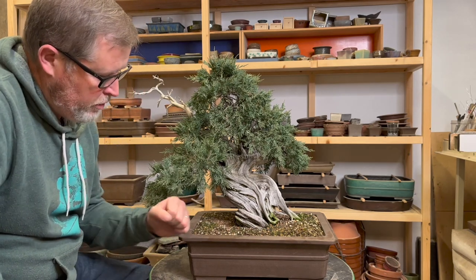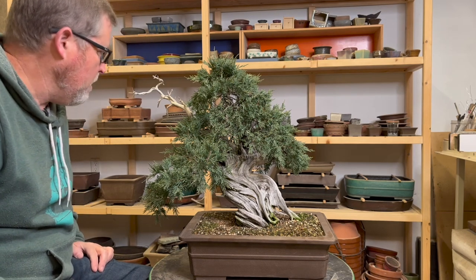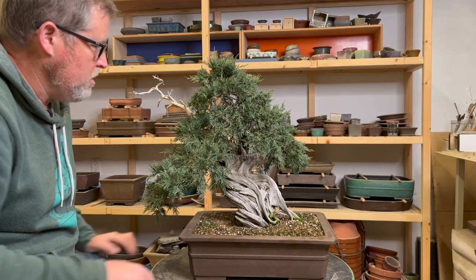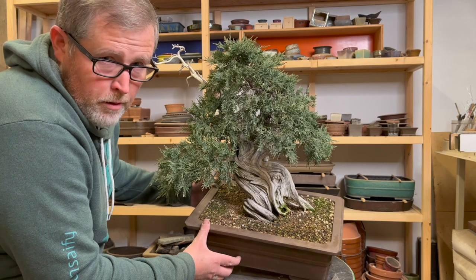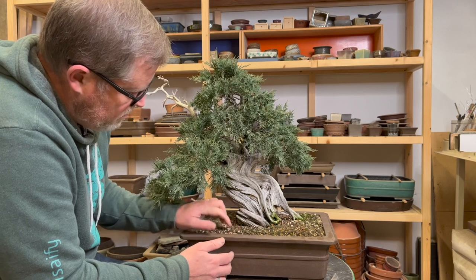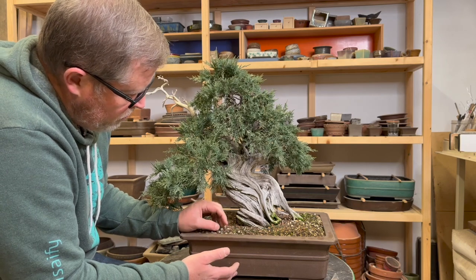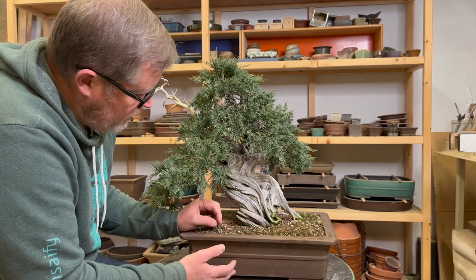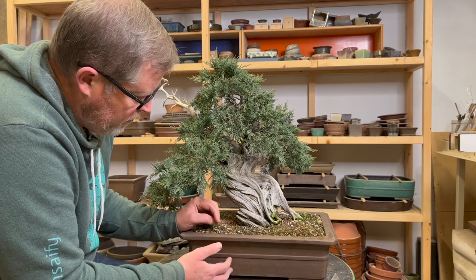I expect this to be a reasonably straightforward repot. I put it in this growing container maybe three or four years ago and at the time it already had a reasonably compact and good-looking root ball. There's not going to be a huge angle change — I think I'm going to basically tilt it up and forward a little bit. Otherwise it's just refreshing the topsoil, because there are a lot of roots right along the surface, which means the tree has pushed itself up a little bit. I'll also need to whittle down the root ball enough to fit it into the new container.